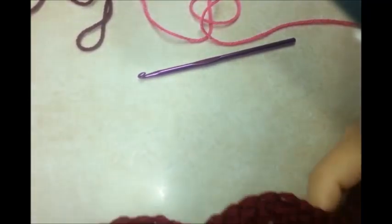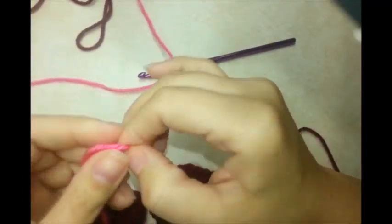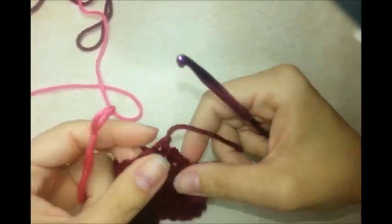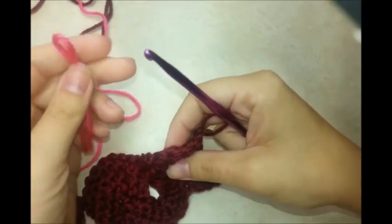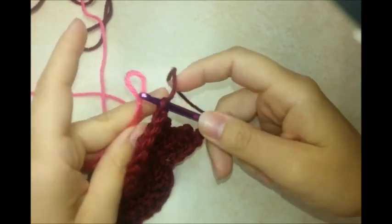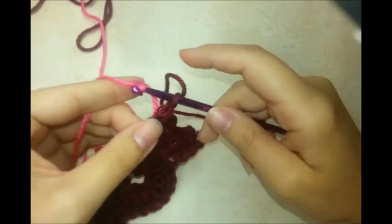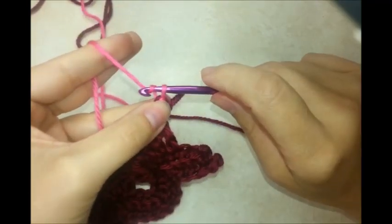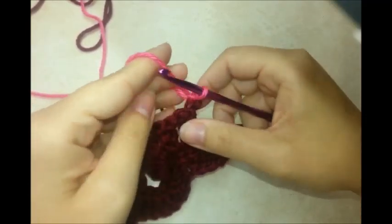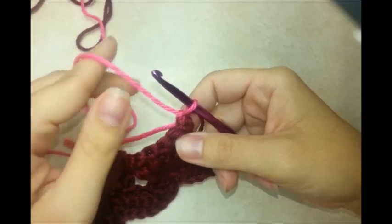To switch colors, tie off and flip it over so the wrong side is facing you. Start with a slip knot of your next color, go into the back loop of the first stitch, put your slip knot on the hook, pull it through, and go through that slip knot. That starts off the new color. You'll be able to sew in the tails later.